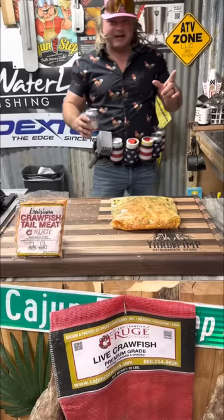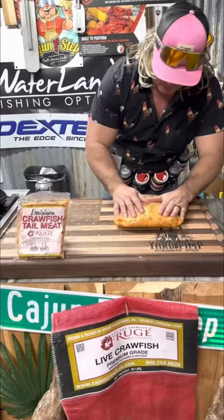Let's recap this, dude. We got all the crawfish meat. We got the holy trinity. We got the pope. We got them green onions. Time to beat your crawfish meat down, dude. Smash it down.